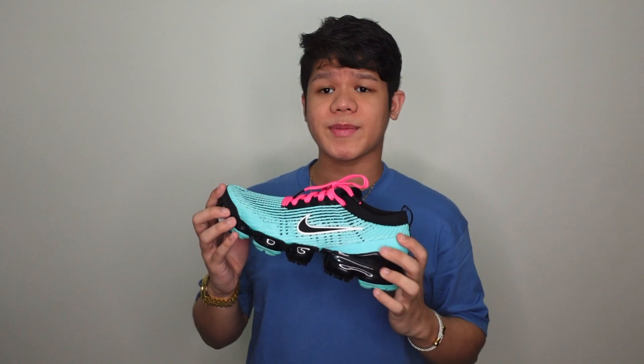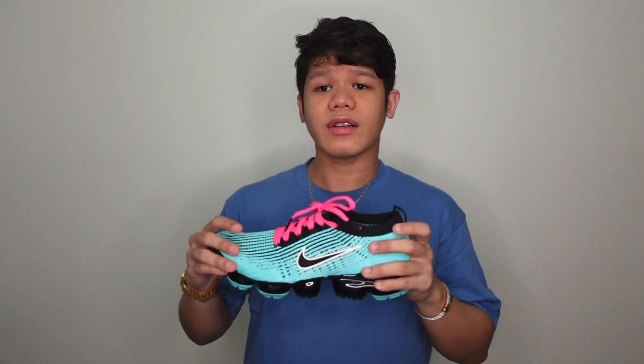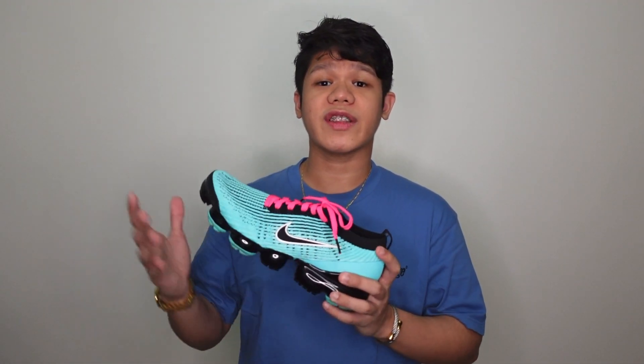From an overall perspective, since this is flyknit, you won't have issues getting it true to size. Personally, I'm wearing this one true to size with the regular socks I normally wear. On an overall note, this is actually a good pair if you really want comfort and at the same time a really loud design. And to put it on another note, this is a pretty light sneaker. For those using it for running, you can. For people using it for lifestyle, you can rock this one as well.